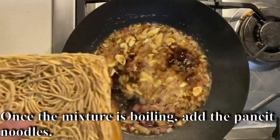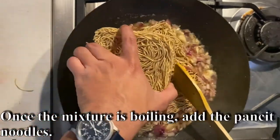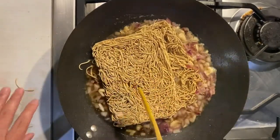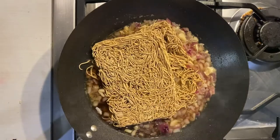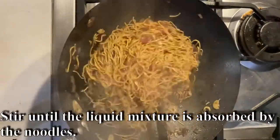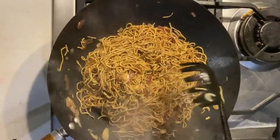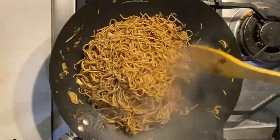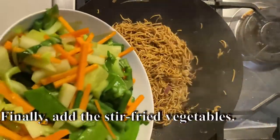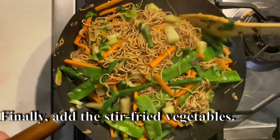Once the mixture is boiling, add the pansit noodles. Stir until the liquid mixture is absorbed by the noodles. Finally, add the stir-fried vegetables back in.